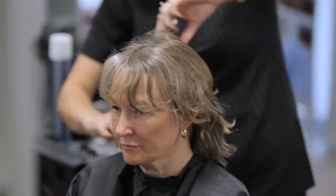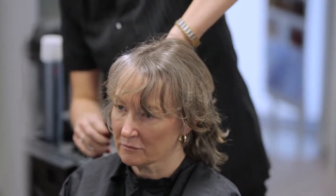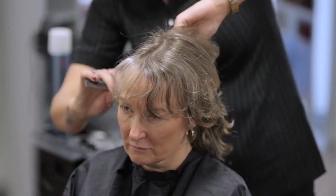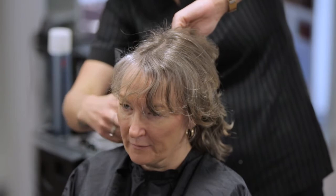Once the consultation is completed, the stylist can then make suitable recommendations. Perform the service only if you do not find any contraindications. Before you make any recommendations, ask about and consider the client's lifestyle. For example, if they are very busy, then a high maintenance style may not be suitable.